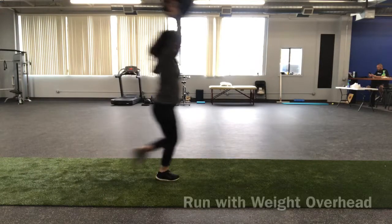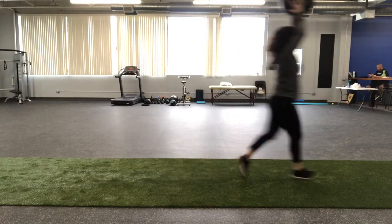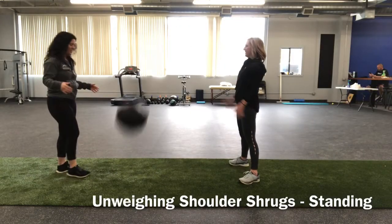Next we have running with weight overhead. You can use a dumbbell, barbell, med ball — whatever you have — and you're just going to place the weight over your head as you're running. What you're really trying to do is raise the awareness and help your shoulders train to help unweigh that lower body.